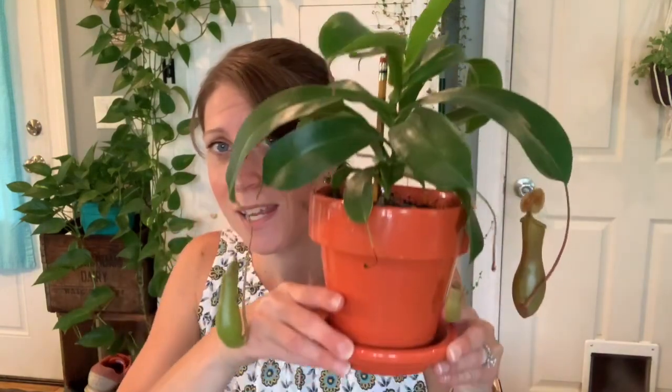Other than that for care, I don't really do a whole lot. In the winter I might spritz the leaves a little bit, but really this guy is surprisingly easy to take care of. Highly recommended, if not just for the coolness factor — pitcher plants are awesome.